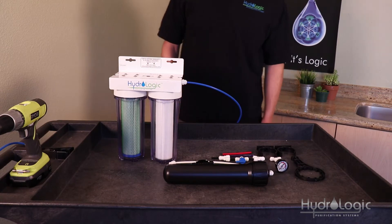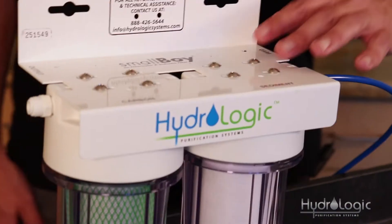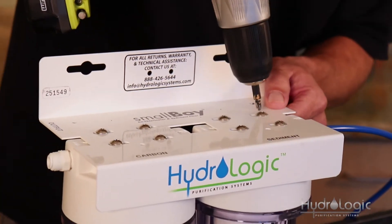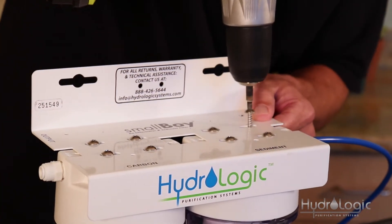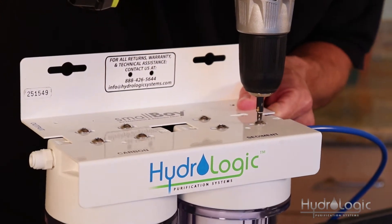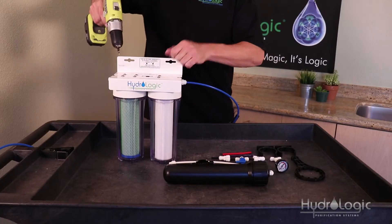The second thing you want to do is remove the two screws closest to the feed side and the two screws closest to the output side. You can use just a regular Phillips head screwdriver — I'm going to use this drill because it's faster.